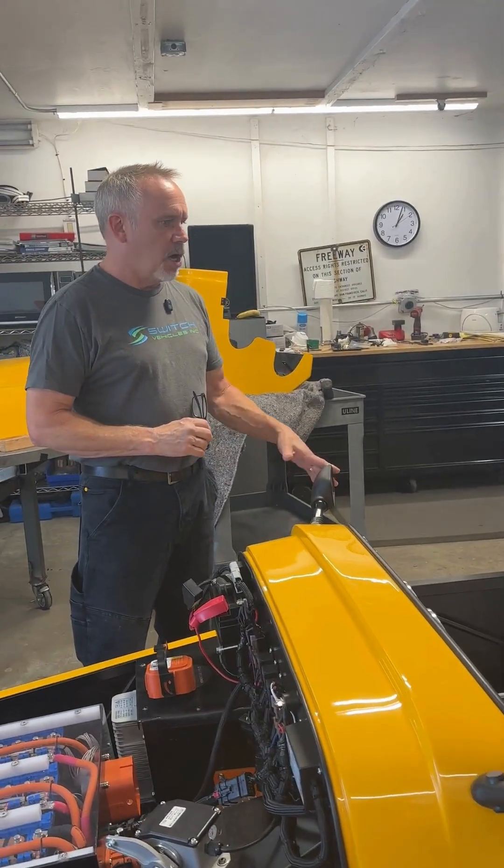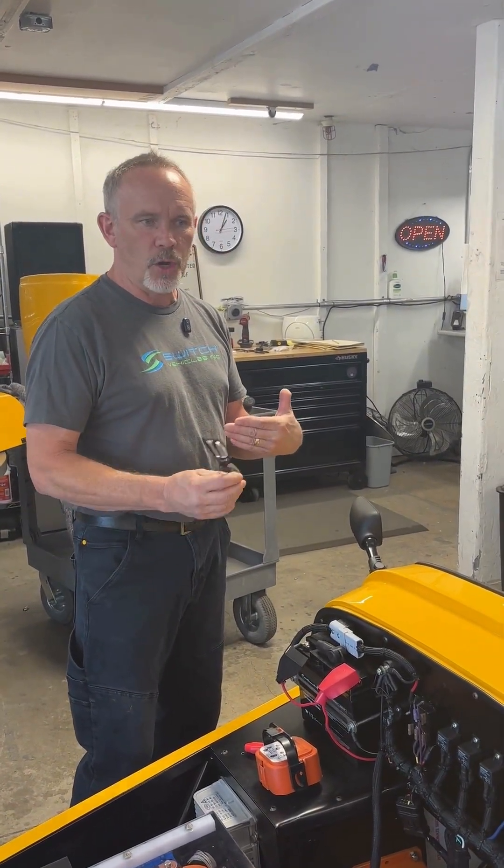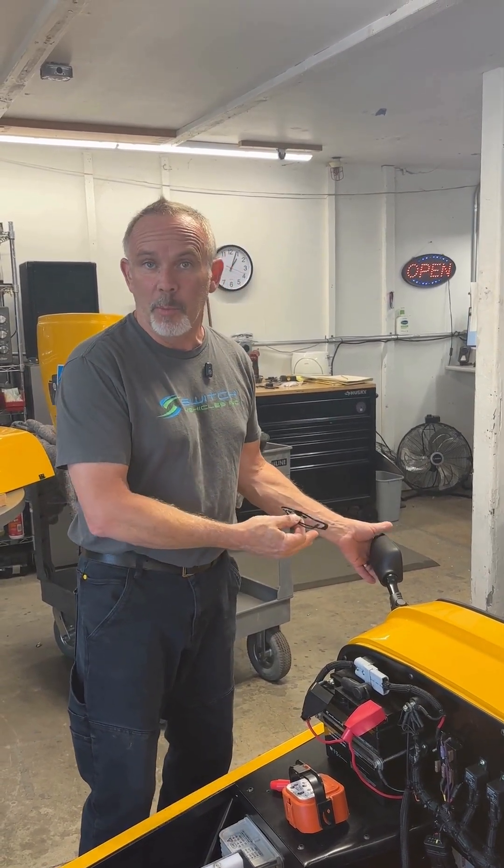Yeah, we got the mirrors located. They're nice and solid. They're backed with a full metal plate on the interior and then washer and lock nutted, so there's a nice bit of clamping force — we're not going to break them off the car.